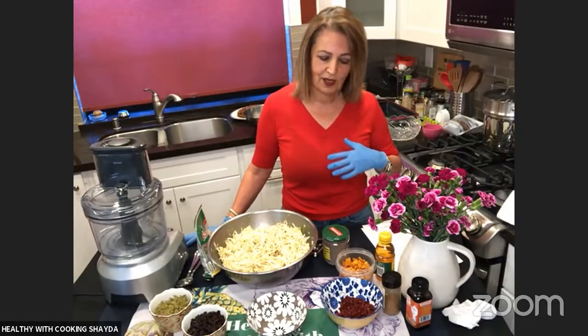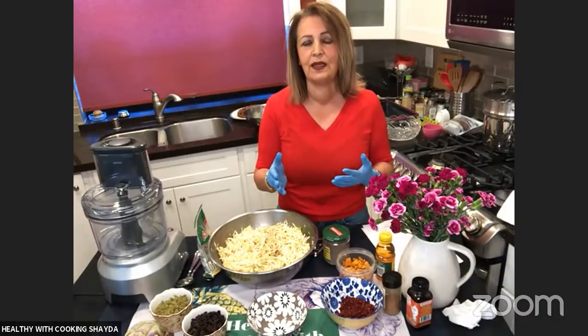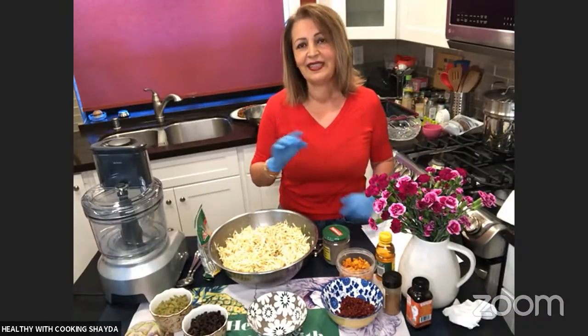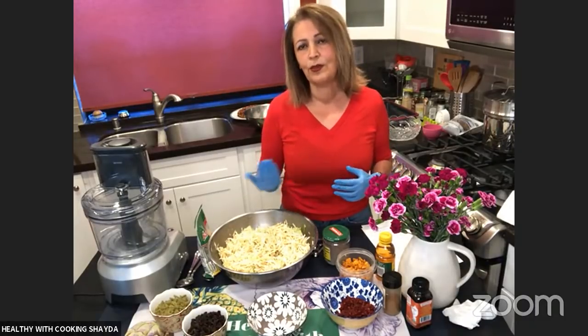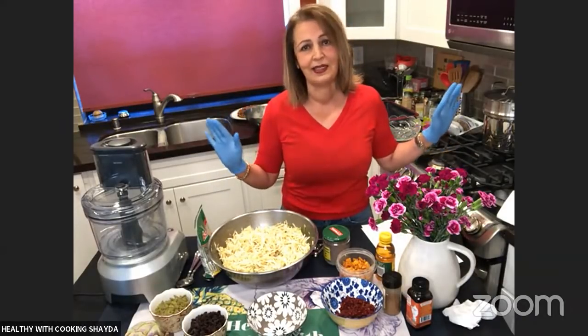So your grandmother's haroset — how is that different from anyone else's? Depending on whether you're Ashkenazi or Sephardic, we all have different ways of making it. There's no right or wrong way. But growing up, this is exactly how my grandmother made it. As she got older, I kept telling myself I had to learn how she makes this because none of us in the family knew. So I asked her to teach me, and I'm so glad I did, because this is a family tradition we can pass down for generations.